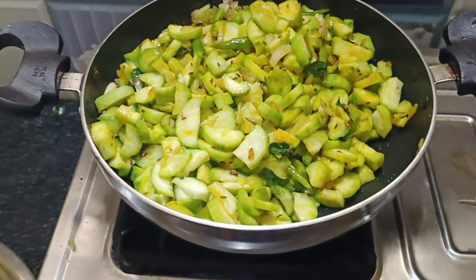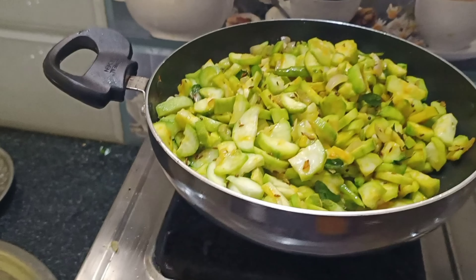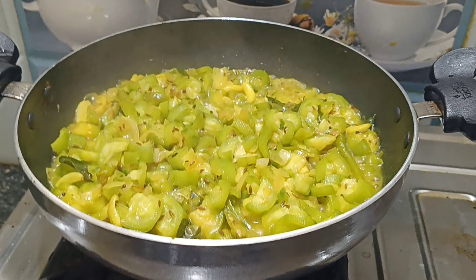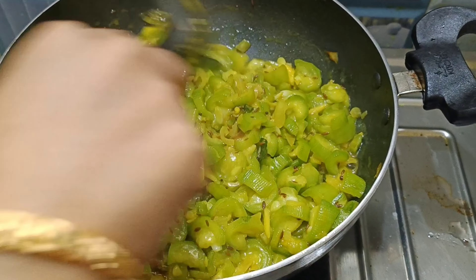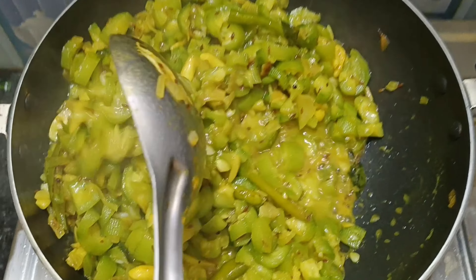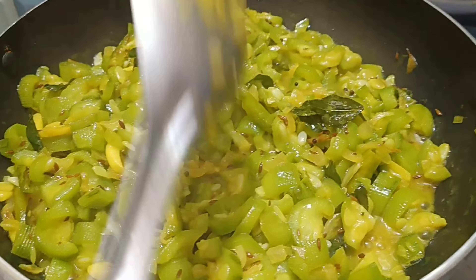We will make the comments. We will put it in the top. We will put the water on the bottom, let's fry it.